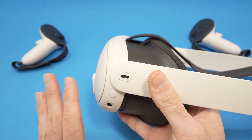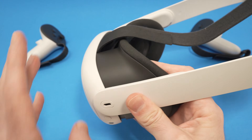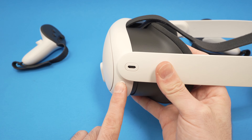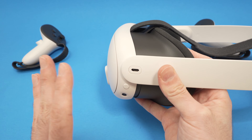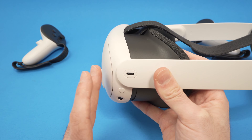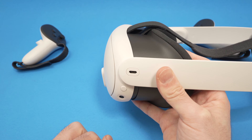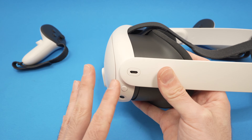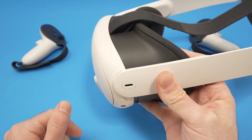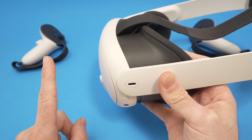No matter what sound you hear, no matter if you see something appearing finally on the screen, do not release it. Press 30 seconds on it, then release, wait five minutes, and then try to power it back on by pressing the same button for about 10 or 20 seconds until you see the Meta logo appearing on the screen. This is method number one.